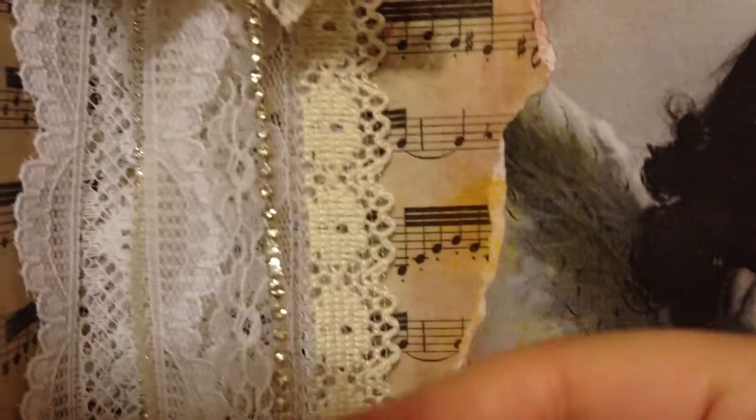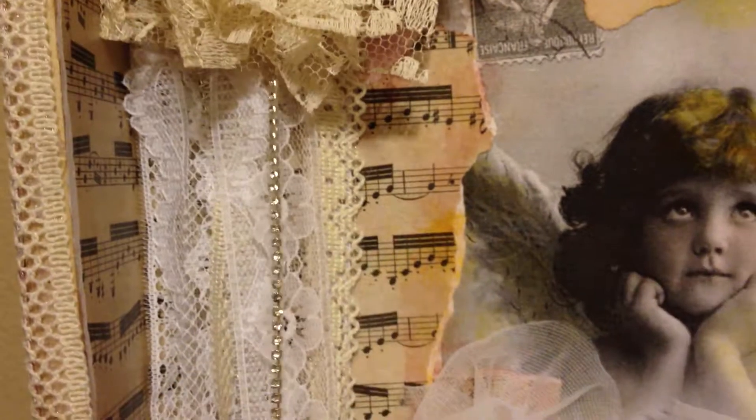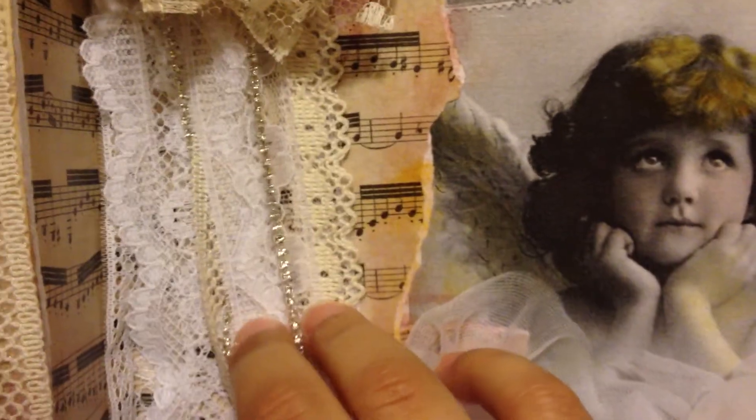I forgot to mention, but also in the sash I cut up some of the rhinestone trim and put it in there so that if I wanted to leave the box open, the light would really catch on that and it would just be really pretty. On the lip of the box I put more of the beige crocheted lace, and I love how — because the paper's darker — the design just stands out. I really liked how that looked.